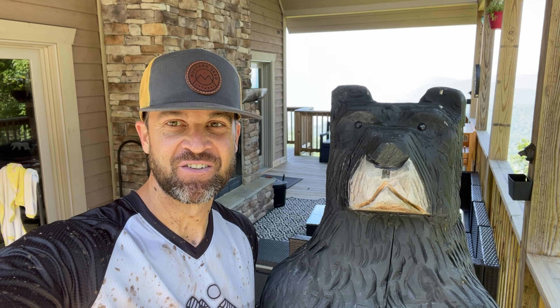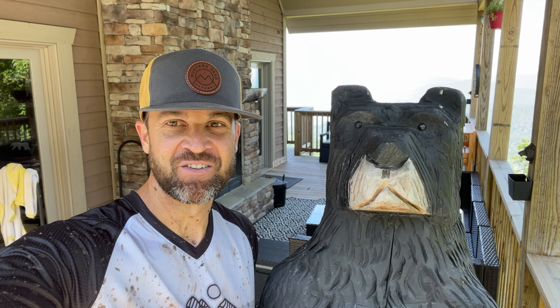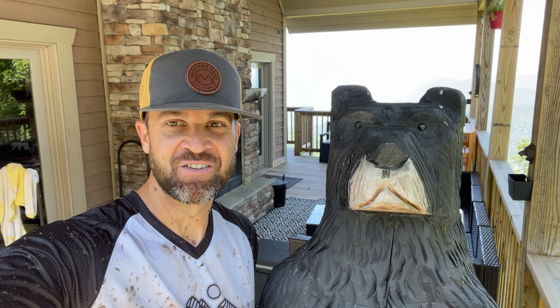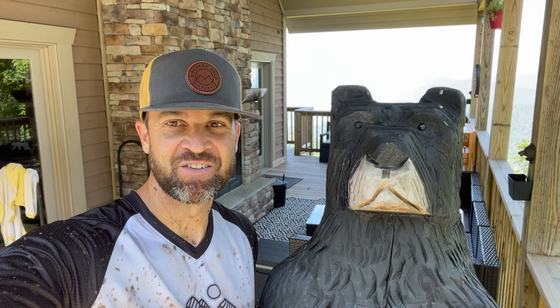All right, you guys - we are back at the house, we are done with the backcountry trails here at Snowshoe. Awesome for Brad showing me around all the stuff that I would never have known how to get to or navigate without him, so super big shout out. We only crashed once so that's an awesome start to the day. But for today, for this episode, hope you had some fun - get out there, find that flow.